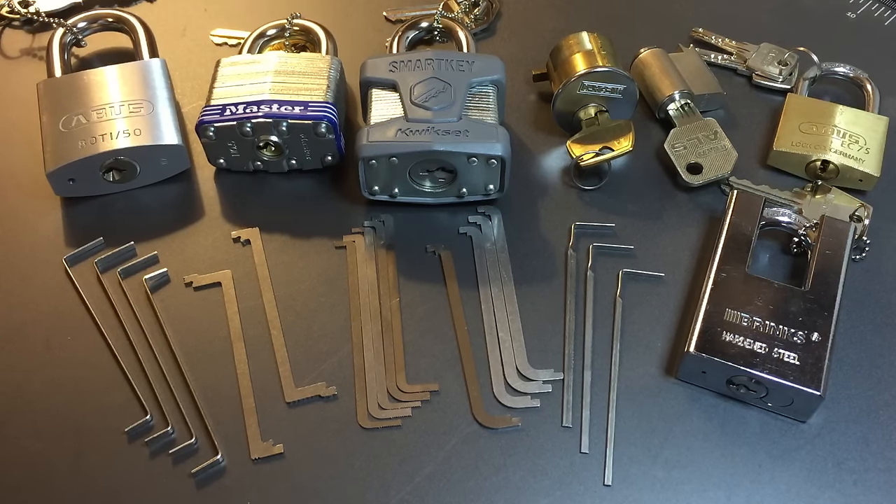This is the Lockpicking Lawyer and today I wanted to talk about lock picking tension. Skillful tensioning is in my opinion more important than skillful picking, particularly when it comes to the more advanced locks. It's also far more difficult to master, and it's probably because we tend not to pay as much attention to it as we should. I think that's a big mistake.